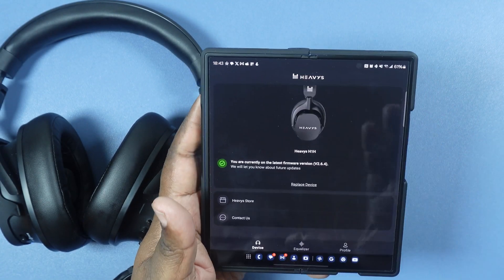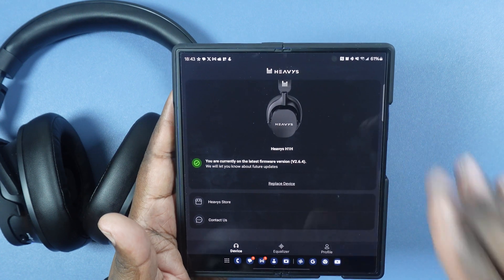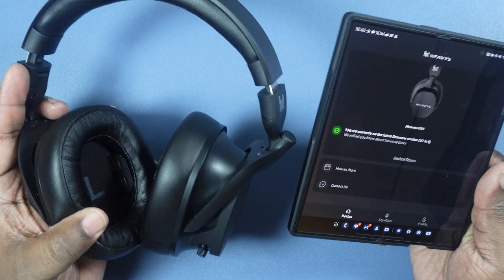What's up YouTube? Welcome back to the channel. Today we want to do a quick review of the new Heavis headphone app for the Heavis H1H headphones.